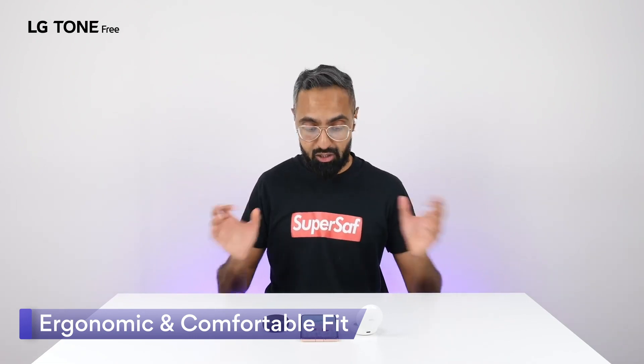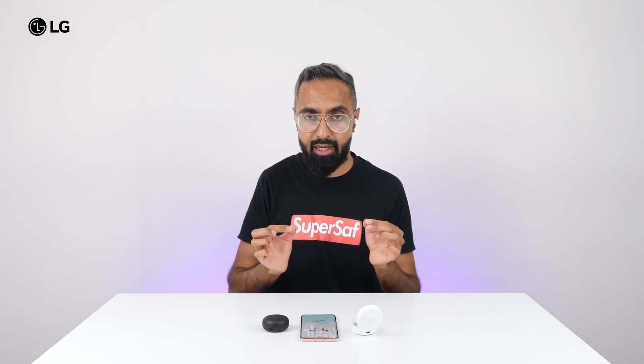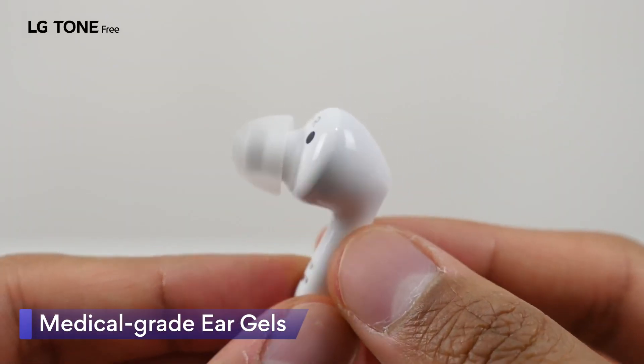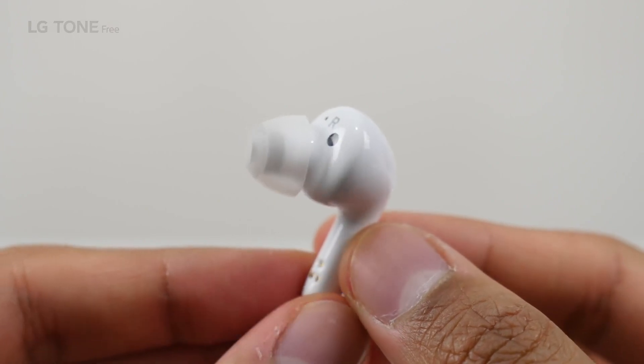Comfortable fit and they do stay in my ears. Obviously everybody's ear shapes are different, but these have fitted in quite nicely. That's because they're encased in a soft medical grade ear gel, balanced with the majority of the weight resting in the ear.